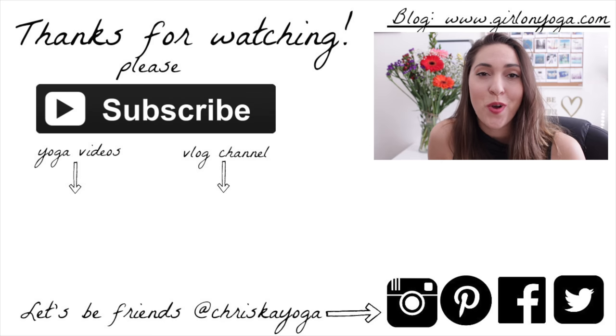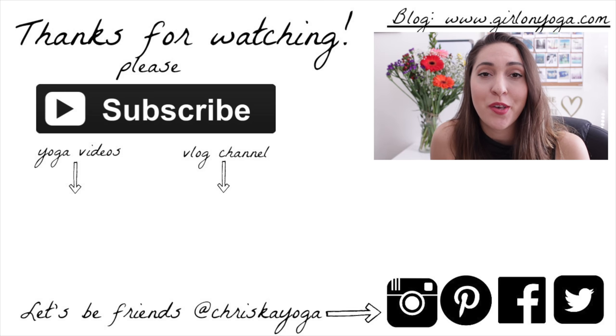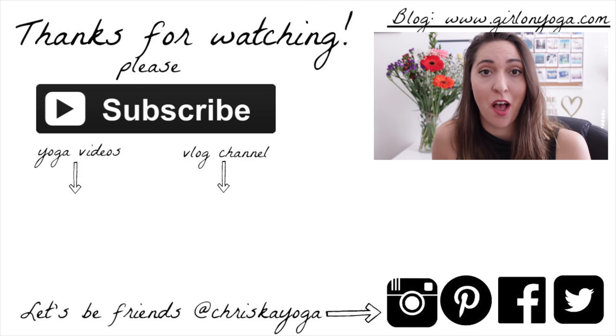Thank you so much for watching — I hope you enjoyed the class. Please subscribe for new free yoga videos every Monday and Wednesday. Check out my yoga blog, girlonyoga.com, and also follow me on Instagram, Pinterest, Facebook, and Twitter. Thanks so much — see you next time.